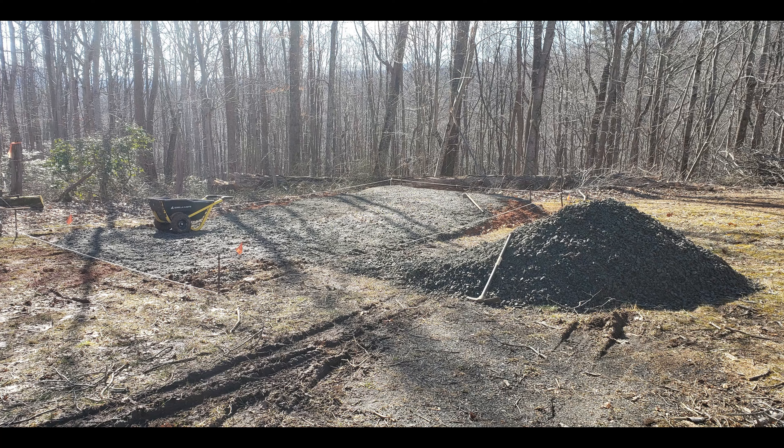The hardest part about this entire project has been the weather — it's been non-stop rain so everything was mush for the longest time, making it quite difficult to get out here and work on it. It's still a little mushy in spots where the dirt is still exposed, but where I've compacted the gravel even just with the hand tamper, it's pretty solid.